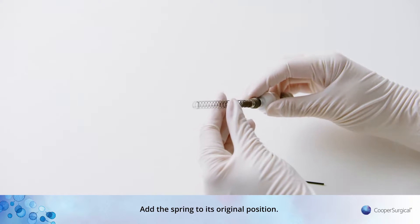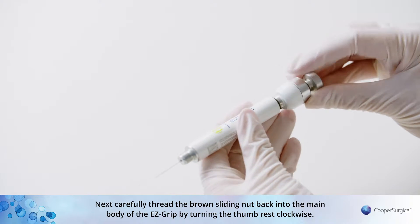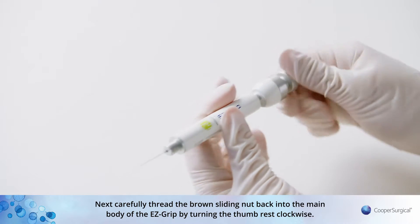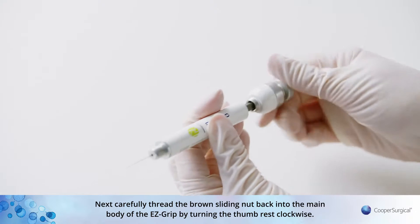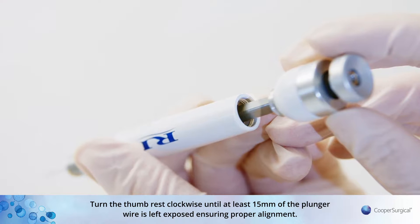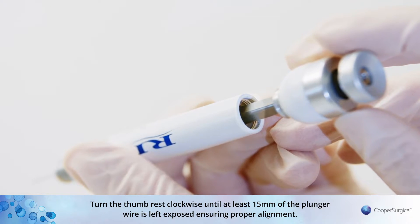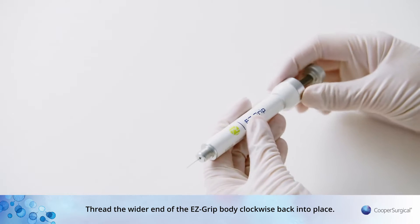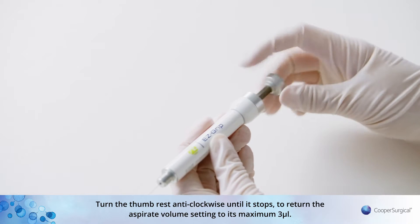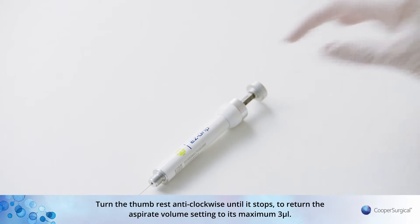Add the spring to its original position. Next, carefully thread the brown sliding nut back into the main body of the EZ-Grip by turning the thumb rest clockwise. Turn the thumb rest clockwise until at least 15mm of the plunger wire is left exposed, ensuring proper alignment. Thread the wider end of the EZ-Grip body clockwise back into place. Turn the thumb rest anti-clockwise until it stops to return the aspirate volume setting to its maximum 3 µL.